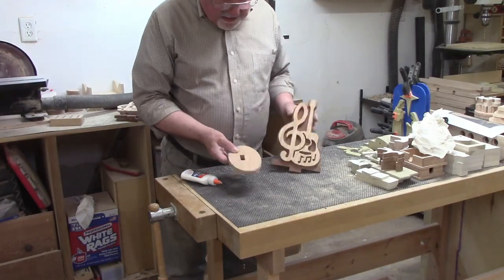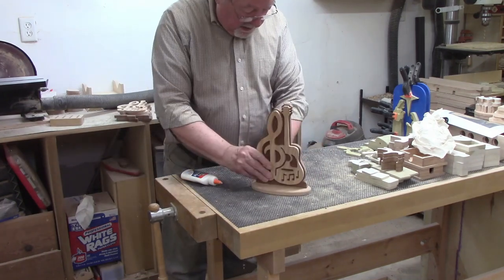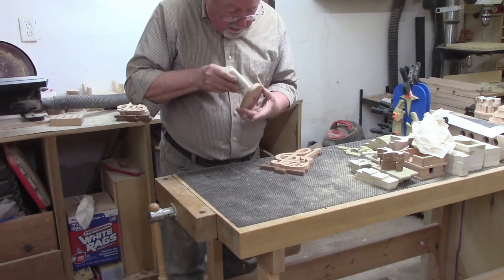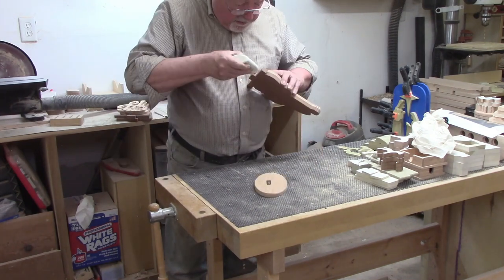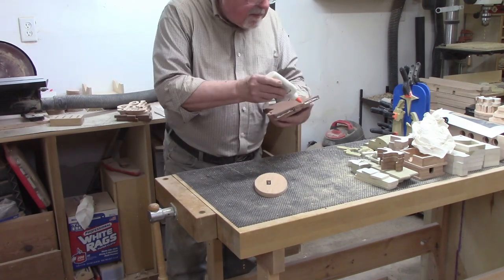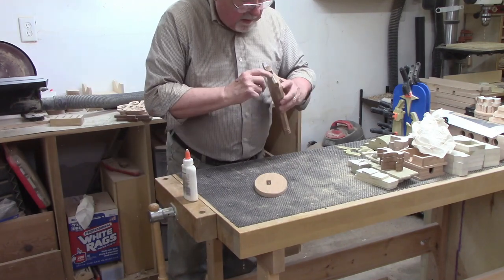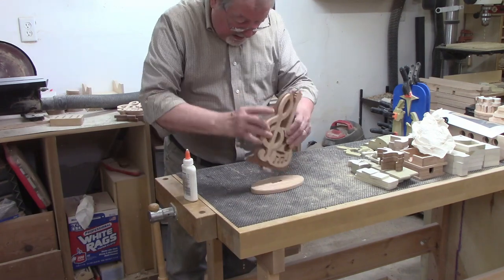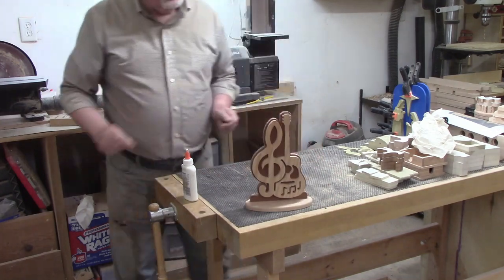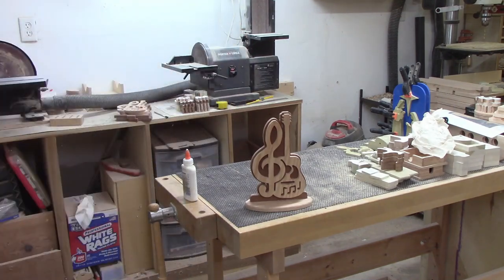The final step of the glue up will be to attach the backer and display to the oval base. I noticed that the slot is not in the middle of the base from front to back. This makes sense because the display protrudes from the backer, so you want the slot a little closer to the rear of the base so the backer is centered after you take the depth of the assembly into account. I made sure to orient the base correctly, taking this into account. I added glue to the sides of the slot and spread glue onto the surfaces of the display that would be touching the base — all four sides of the tab and the bottom of the backer. I slid the tab into the slot, but there was no easy way to clamp the two pieces together, so I let gravity do the work.